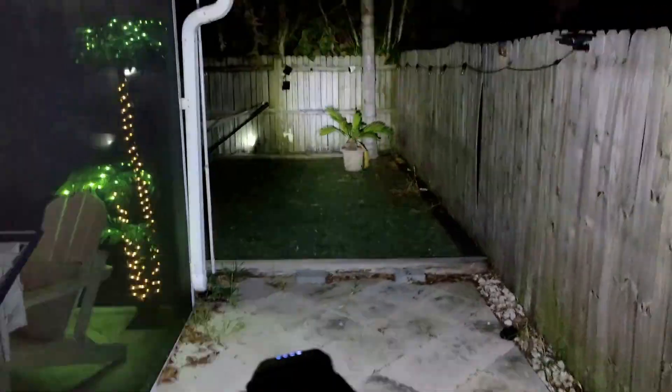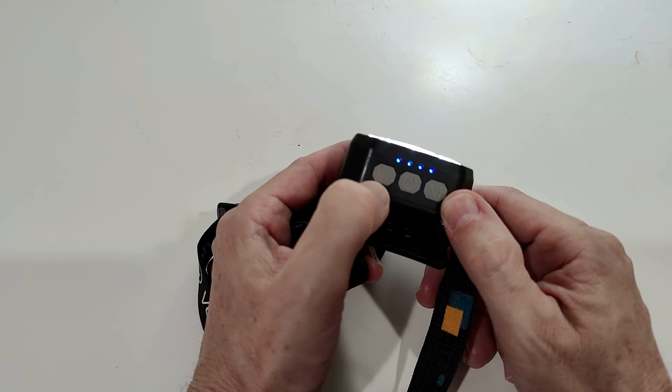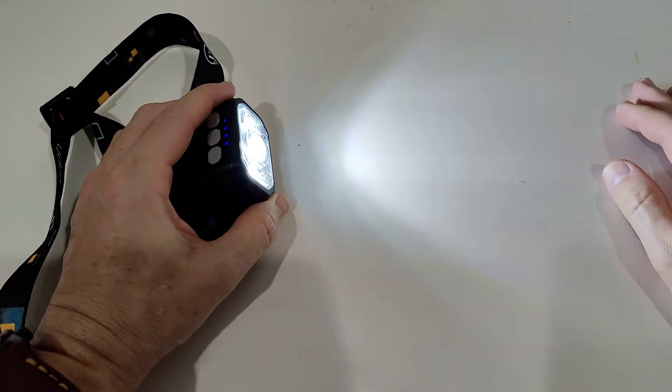I've been outside using it in different modes and it worked absolutely awesome. It gives really different kinds of illumination — red, blinking, white, dim white — so you can nicely adjust it to exactly what you need. When the sensor function is active there's a red indicator light, which is visible at night. The center light is super strong and reaches very far, while the side lights spread nicely to the sides.